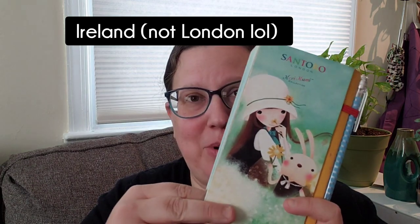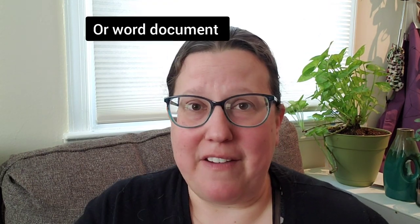You can keep a journal in any format. You can use a notebook like I did — this little Santoro notebook I got in London in 2019 when my husband and I went on our belated honeymoon — or you can keep it on a computer, on a spreadsheet, or on an online form. I have Evernote, you could log on there. There are all kinds of ways you can do it.